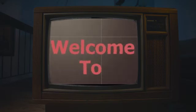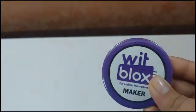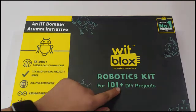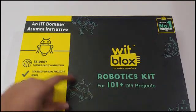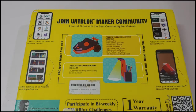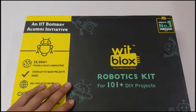Hey guys, welcome to our channel! Today we will unbox the Wittblocks mega kit. So this is the kit — in this kit we can create 101 DIY projects. It's made by people in IIT Bombay. On the back side we have the app and everything. And you get a 1-year warranty. Now let's open the kit.